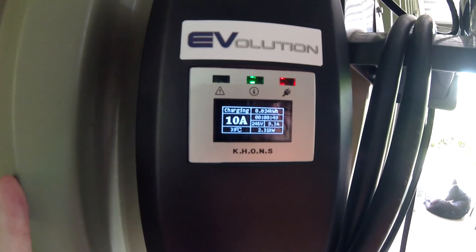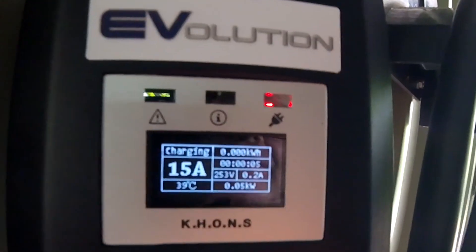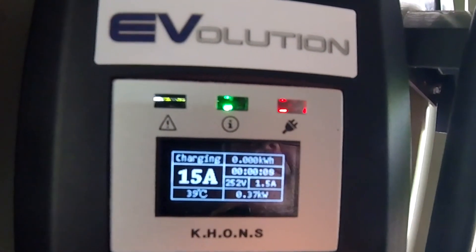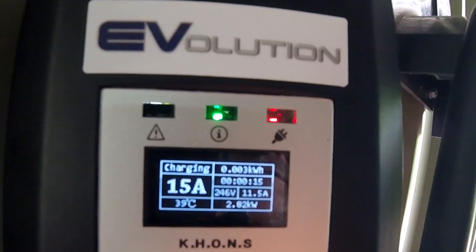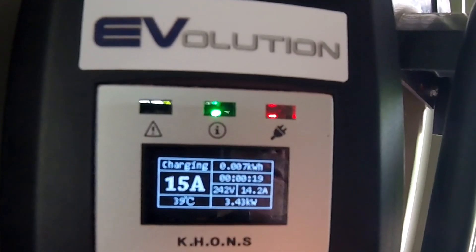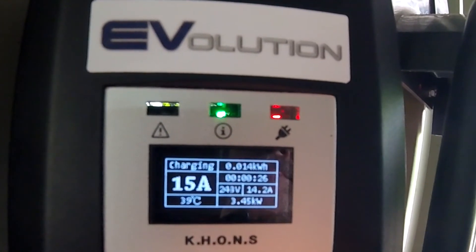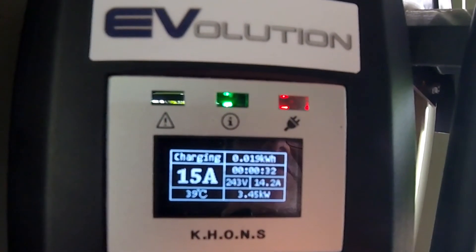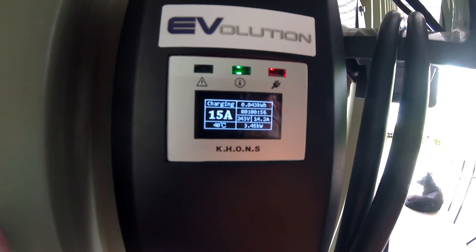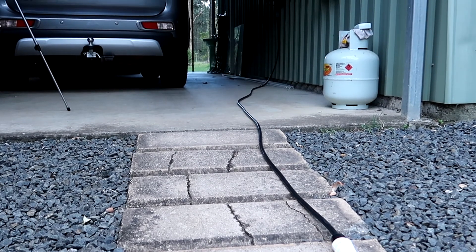Finally, let's try the turbo charge at 15 amps and see how far the kilowatts go up. It's climbing — one, two kilowatts, three, 3.4, 3.45. So it's charging at 14.2 amps now, and look at the voltage — it dropped to 242 volts. At 3.45 kilowatts this will charge up my car in no time. The five-metre cable also gives you enough flexibility to reach your car even if your power point is a little further away.